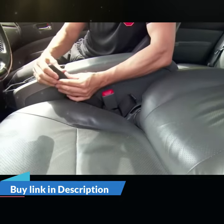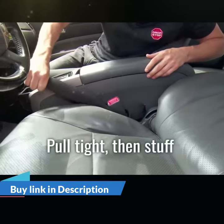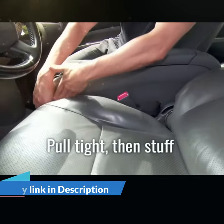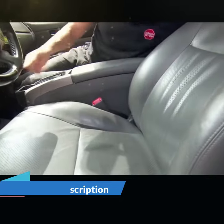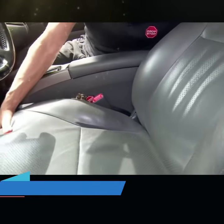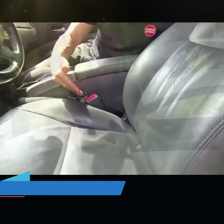Then, because Drop Stop is squishy and stretchy, you stretch it and pull it tight all the way from the front like this, and while it's tight, you push it down to make it super streamlined. Push it down in the back, put the seat back up, and just like that in seconds, you're never dropping anything again — and it moves back and forth with your seat because it's always attached to that belt.